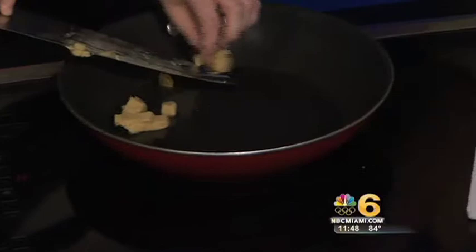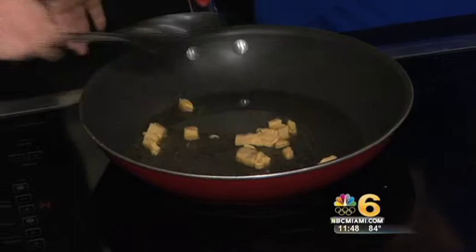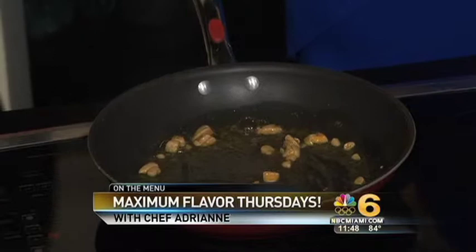We're going to put the foie gras in the sauce and it's just gonna elevate this — you're gonna be like, why is this so good? Foie gras cooks very, very fast, so we just want to brown up the sides a little bit, just like that, and it's gonna dissolve right in here. What you're doing is releasing duck fat. Duck fat has a super high level of umami.